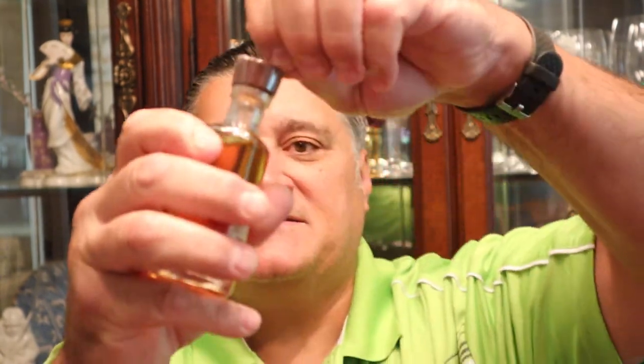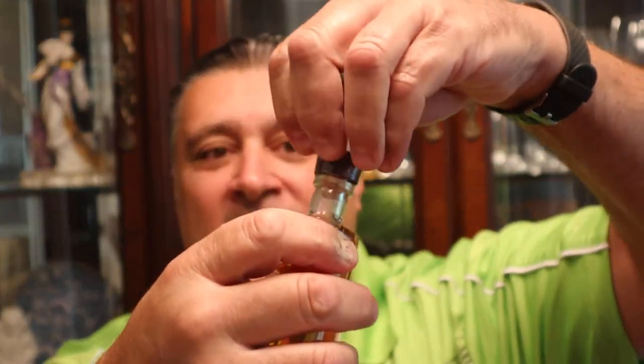I'm trying to open this — it has a plastic seal on it. Single barrel like this will vary from barrel to barrel slightly. It's not like a blend where they mix it together to keep a consistent taste. This is what comes out of the barrel and it could change from barrel to barrel somewhat. The recipe is what it is, but it does change from barrel to barrel.